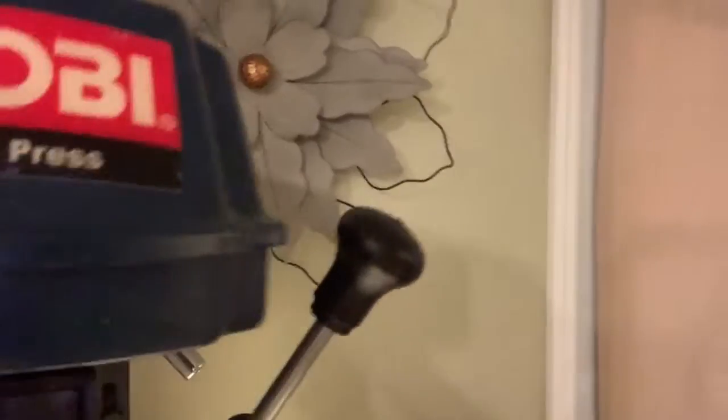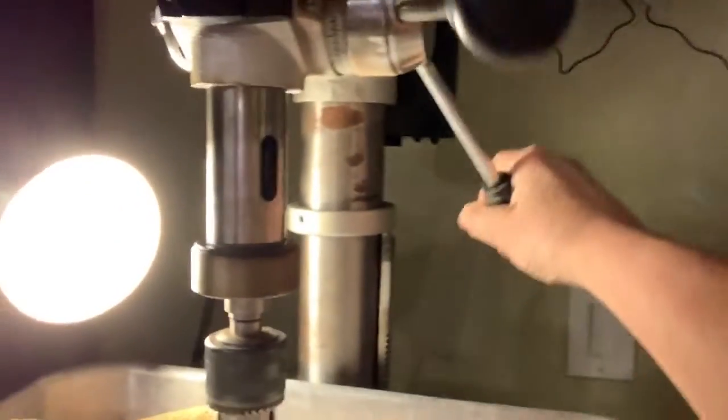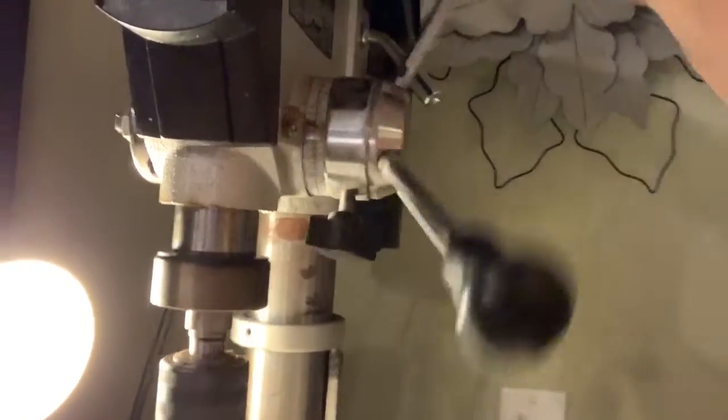This is a Ryobi 12-inch drill press. I have a little light here that I placed there myself for more visibility. This is the chuck tightener, and this is my diamond-tipped bit that I'm going to be using to cut the glass. Here's the wheel that operates the drill press, and here's my on/off switch. This right here helps me adjust it to the height I need, depending upon the width of the glass I'm cutting.